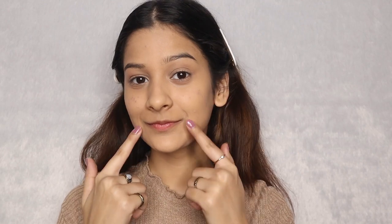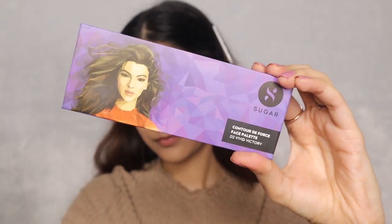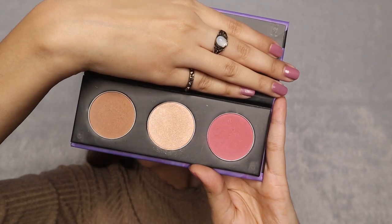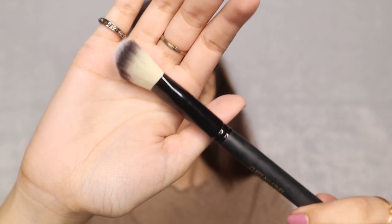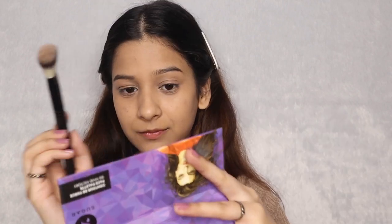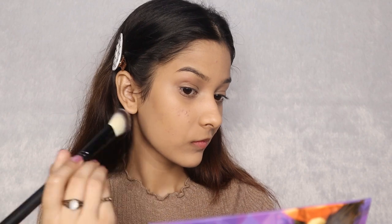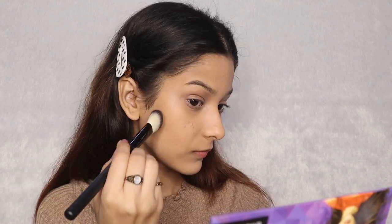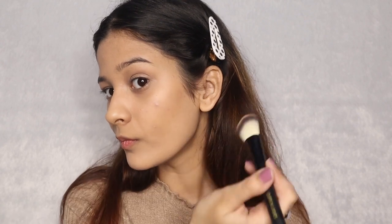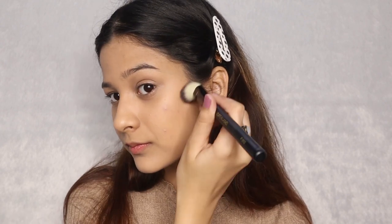Now for contour and blush, I am using this gorgeous Sugar Face Palette in shade 02 Vivid Victory. It contains a blush, a highlight and a contour shade, making it perfect and affordable for beginners. I'm using the angled contour brush F012 from Cuffs and Lashes, picking up the brown shade, dusting the excess and applying it under my cheekbones. This shade is not super pigmented so you need to work on it, which in my opinion is really good. I like to blend it upwards to give it a natural finish, and doing the same on the other side too, placing the product right under my cheekbone to give more structure and depth.